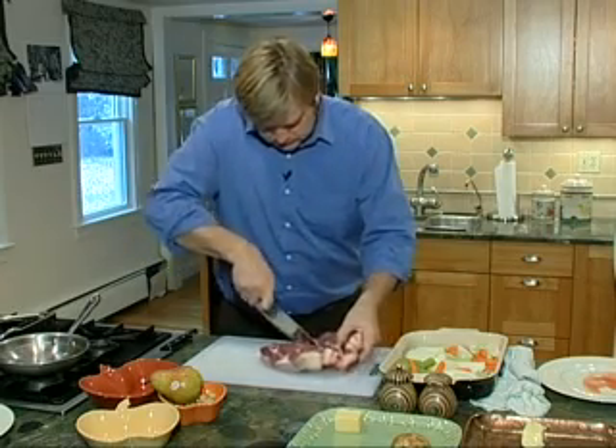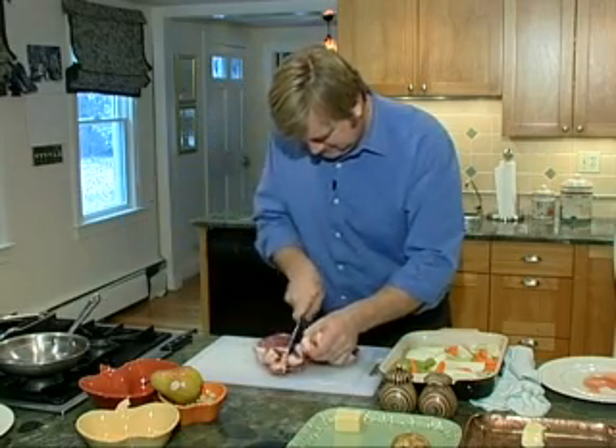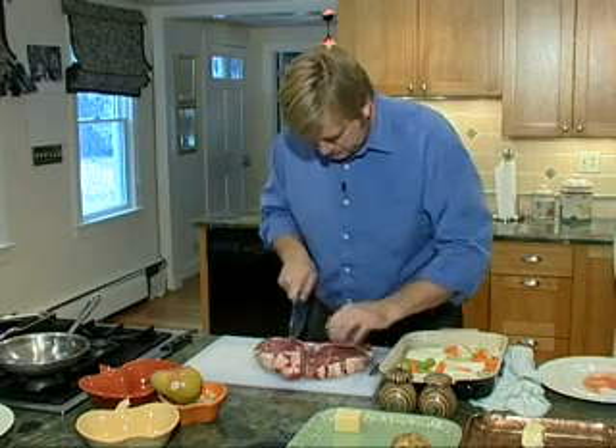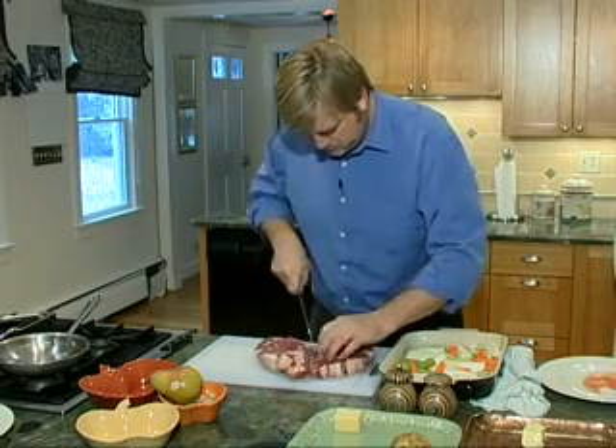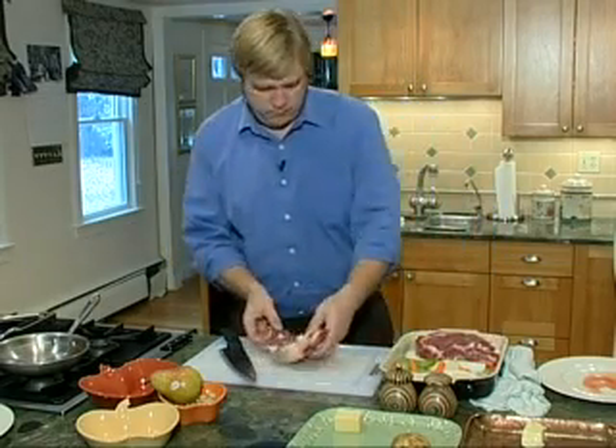A good dog would love that. You have to cook the bone too. Oh yeah. The dog's going to hang about the kitchen getting hopeful.